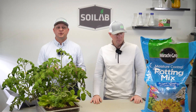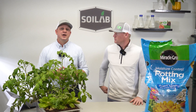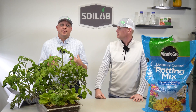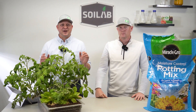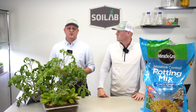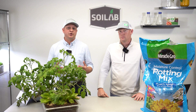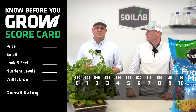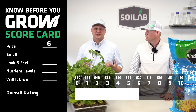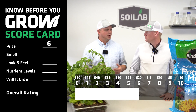The first thing as a consumer that I'm concerned with and that I notice is the price. To keep a level playing field, we look at price per cubic foot — this is the price that we paid, not the price you might find on sale. This Miracle-Gro Moisture Control Potting Mix came in at $16.16 per cubic foot. Based on the chart we developed, it automatically assigns a score of six, so that's a score of six for price.